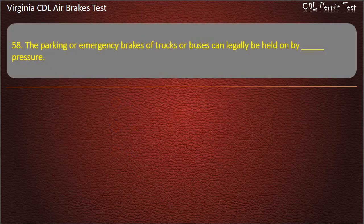Question 58. The parking or emergency brakes of trucks or buses can legally be held on by: Fluid; Air; Spring. Answer: Spring.